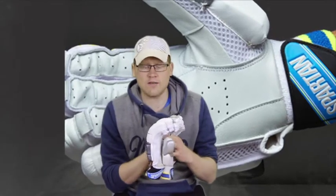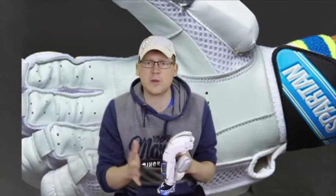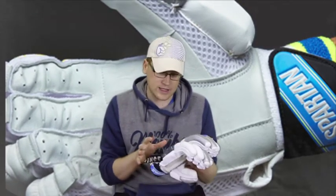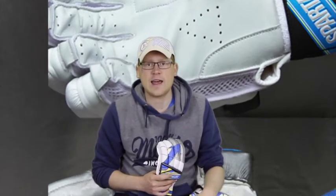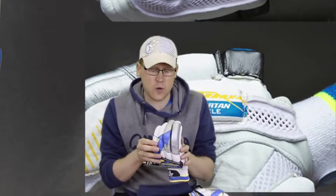They are test match quality gloves and are a more traditional design, the way that Michael Clarke preferred. Michael Clarke is probably the last of the more traditional cricketers inside the Australian team. The sausage fingers design is touted as providing a greater level of protection, and that's why it's used by the guys at the international level.